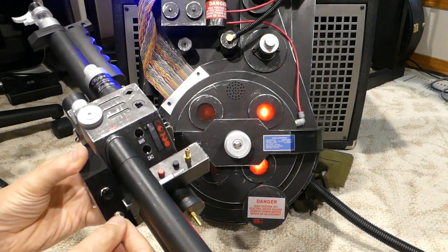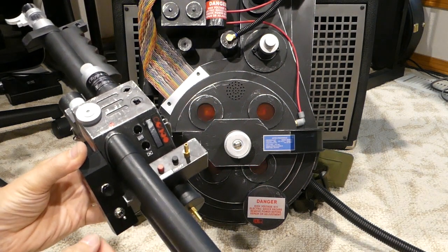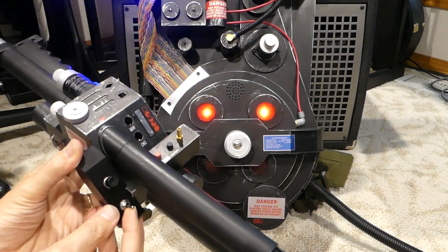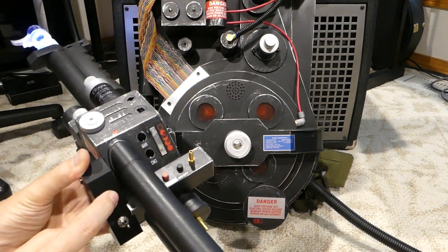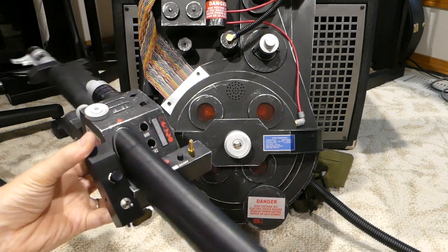So there's on, there's off, back down — doesn't matter — and then on and off. And you can fire the same way. So there's the new trigger box.